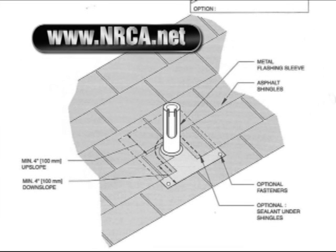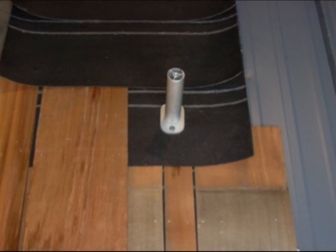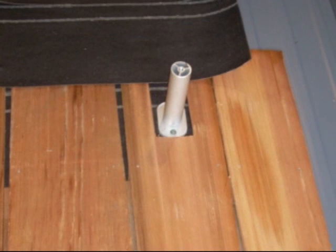This spec shows you what we did in the drawing. Here's the same thing for shakes. Note that the shake felt is interwoven. Always put your leg in the center of a shake.